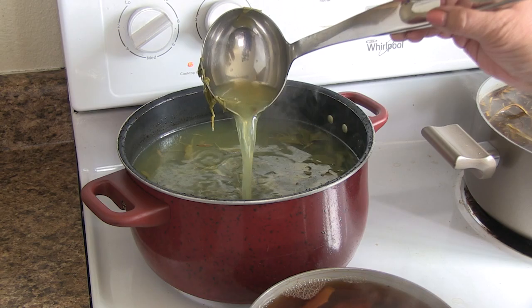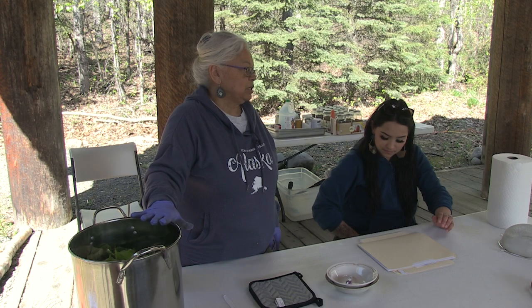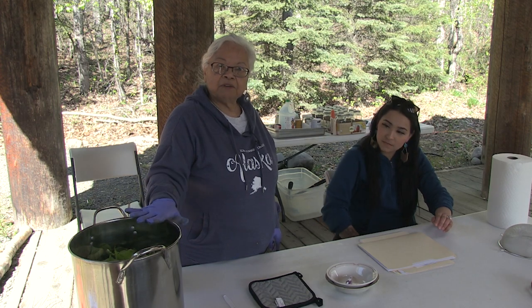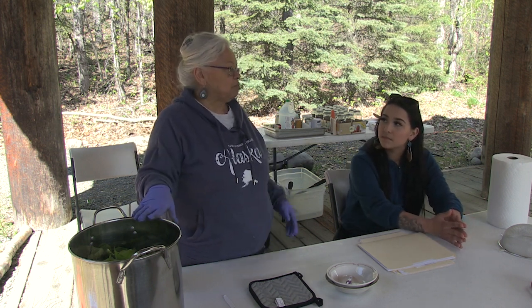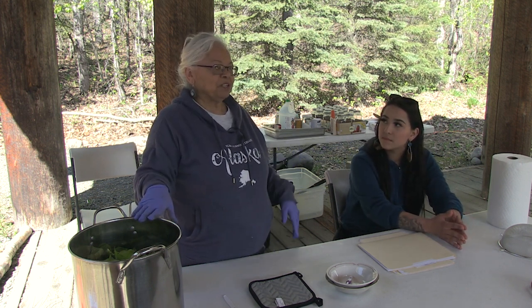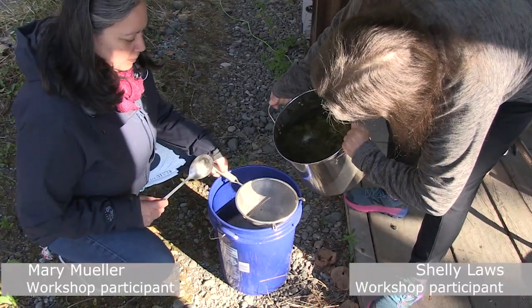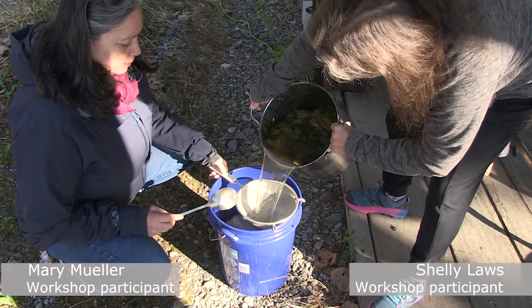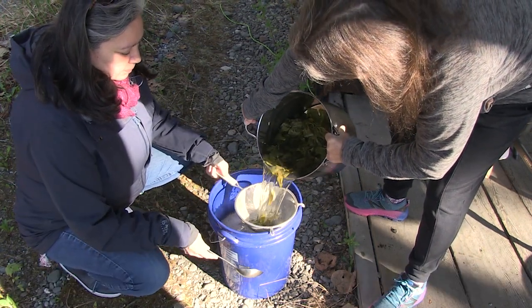Look at that — that's what we wanted. We're going to put a lid on this, turn the heat off, and let it sit overnight so we can use it tomorrow for dyeing, whatever we're going to be working on. Now pouring the water off the leaves into the bucket.